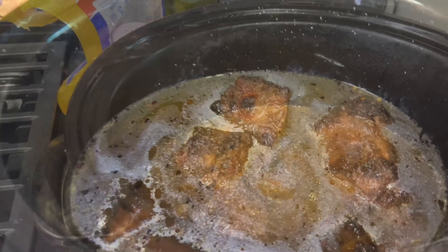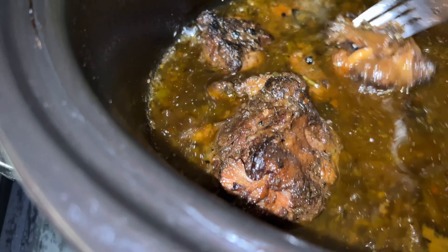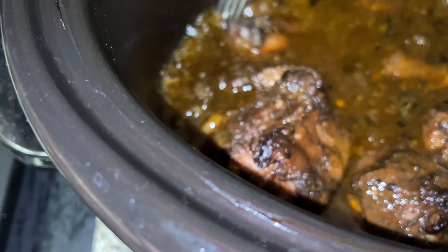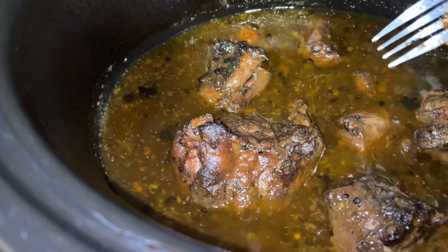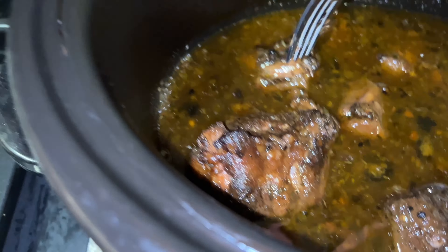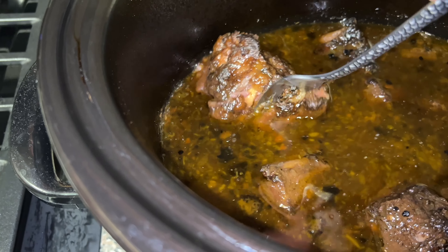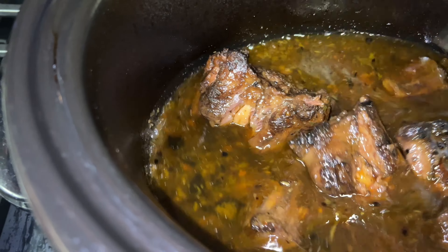Remember my oxtail I was cooking? Look at this — look, it falls right off the bone! Look at that, they're done, right off the bone. I just put some brown rice on so I'm cooking that, and then I'll plate it up and show y'all what it looks like.